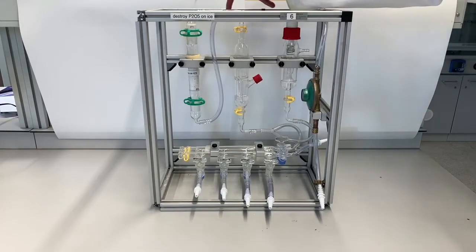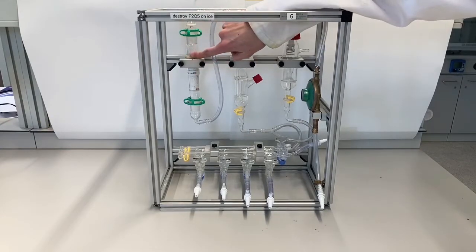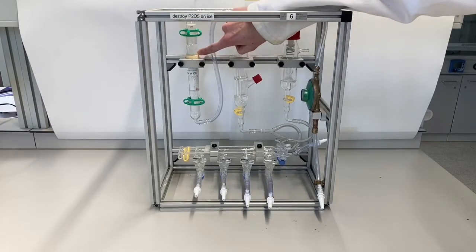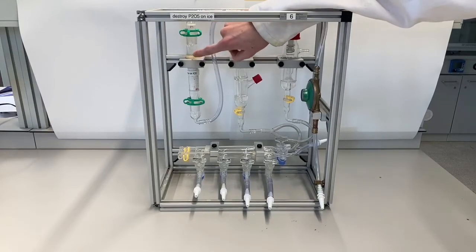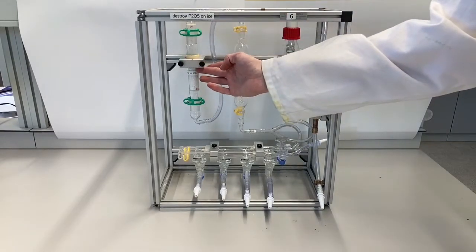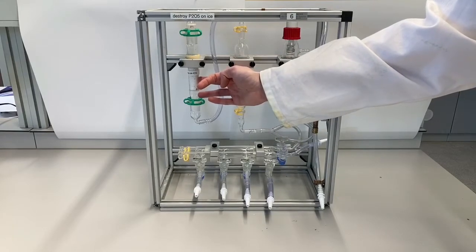Then the nitrogen will go through this line into this column of P2O5 — P2O5 with a blue indicator called Sicapent. On the top it is already blue but on the bottom it is still white. If it turns completely blue, that means it no longer dries your nitrogen and you have to replace the P2O5.